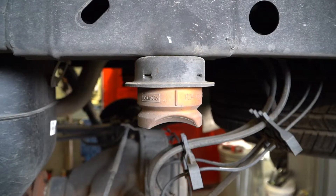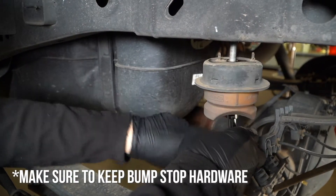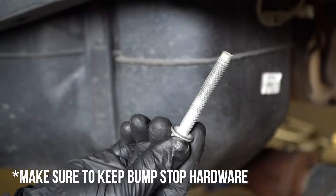Now, look underneath the truck for the jounce bumpers, also known as bump stops. We won't need them anymore, but we will need the hardware so hang on to it.